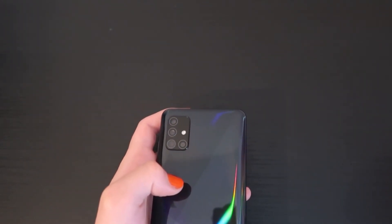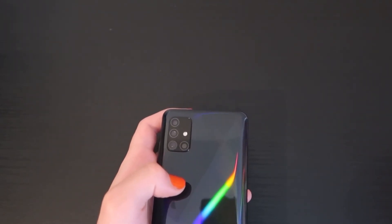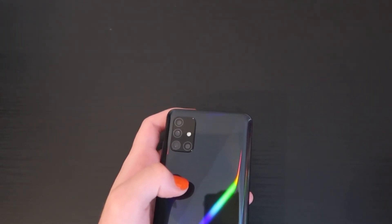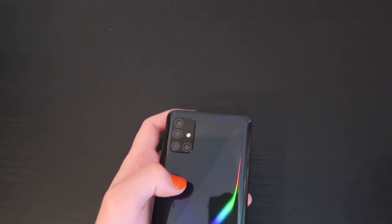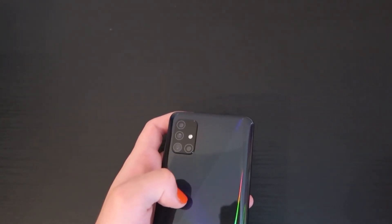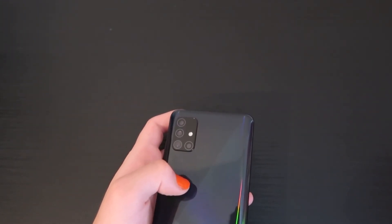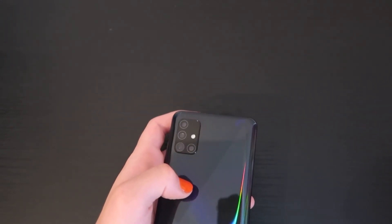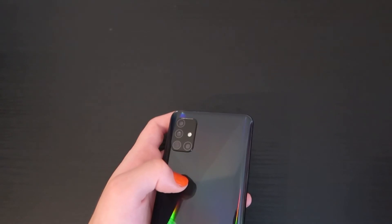Let me know what you think about this video. If you've got an A51, let me know what you like or if you agree with some of the things I've said. It's definitely a great device if your kids need a phone and they're not really bothered about having an iPhone. It's also great for grandparents who don't want to spend a lot of money. It's got a good battery and fast charging. Hope you like this video — please like and subscribe, and thanks for watching.